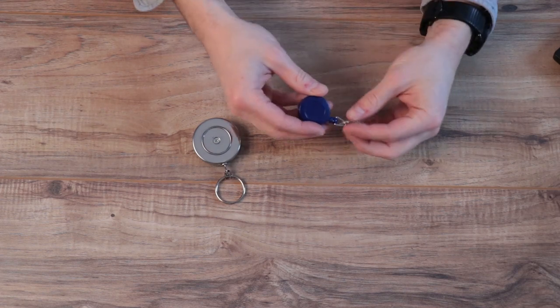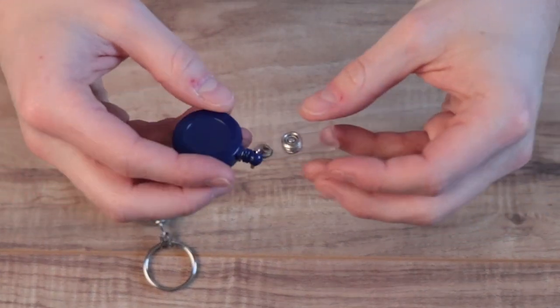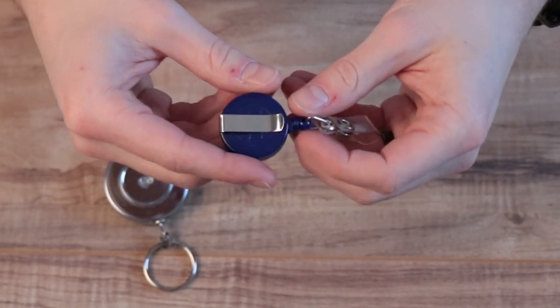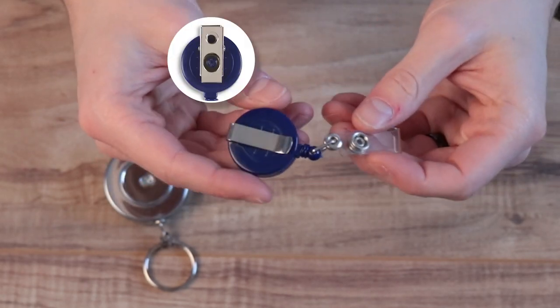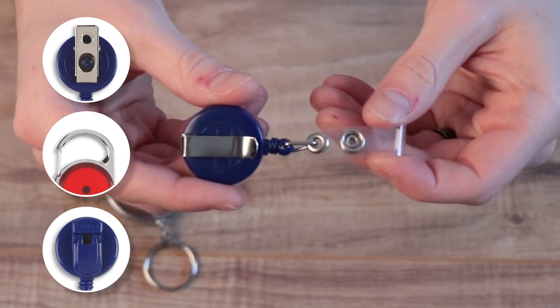On the right you have your regular plastic badge reel. This is a much more budget-friendly option. This works well for most environments, and you have a number of attachment options including this metal clip. You also have a bulldog clip option, carabiners, and even plastic clips if that suits your preferences.